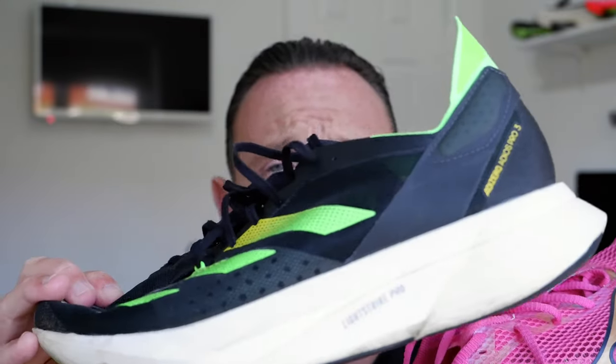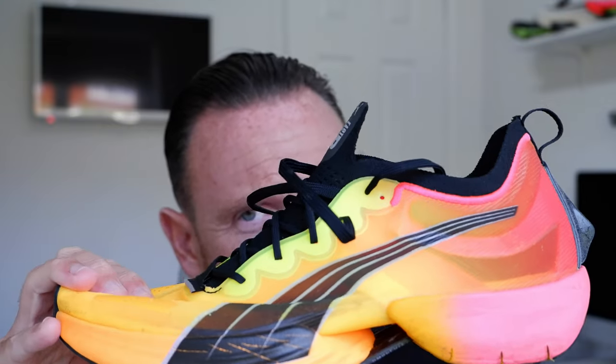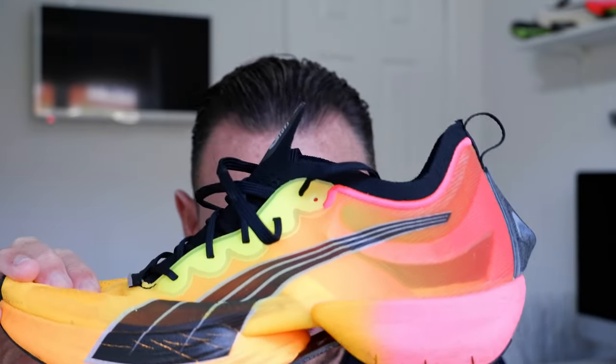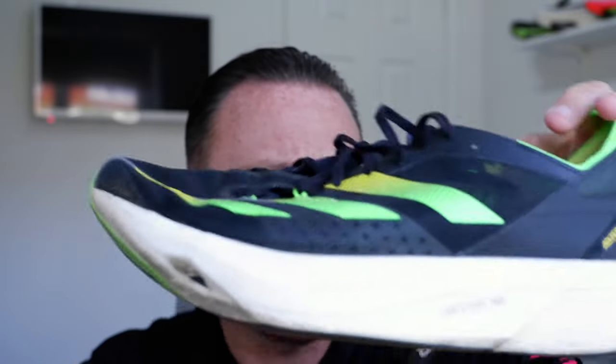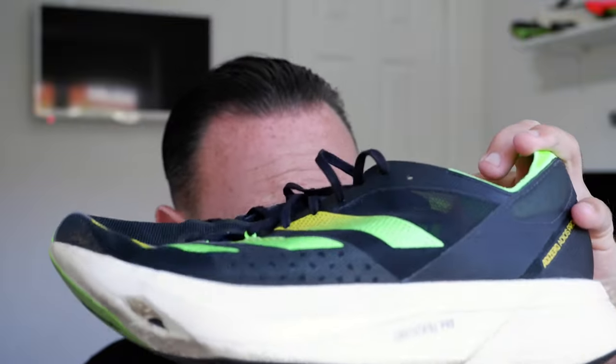I wasn't expecting to like the Adios Pro 3 that much. If I was going to buy one shoe, it would be the Pro 3 because it does both — training and racing. I wouldn't train in the Puma or the Adidas. The Adidas is out-and-out race shoe — you can definitely wear it for a marathon, but I'm talking half marathons here. It's out-and-out race day, I wouldn't train in it. But with the Saucony Pro 3, you can train and race in it. That's the problem with the Puma — it's a good shoe, a lot of fun to run in, looks awesome, but the Adios Pro 3 for race day is just that little bit better.